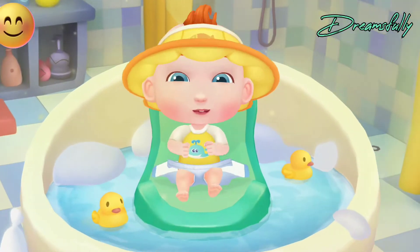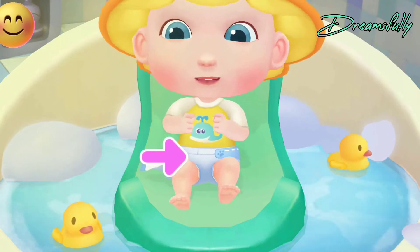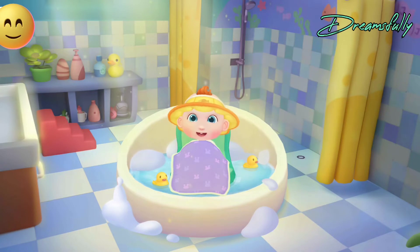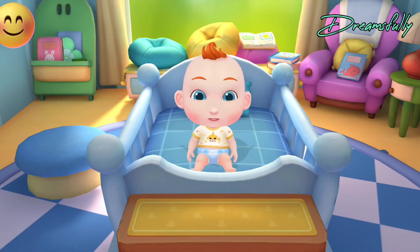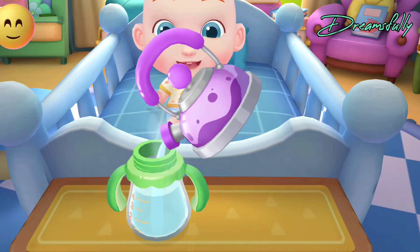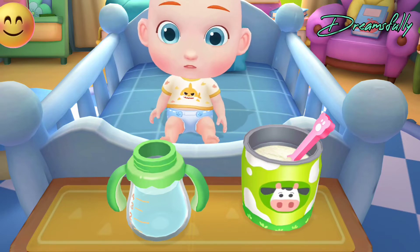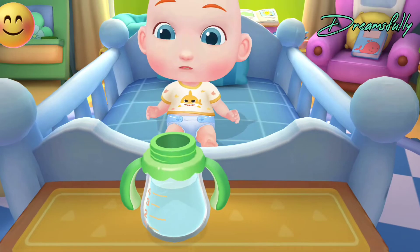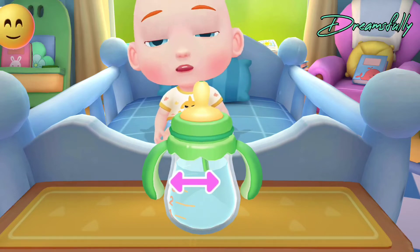Jojo is done with the bath. Let's put on a new diaper for him. Jojo looks so comfortable. Jojo needs to go to bed. Let's take him to his room. Jojo should drink some milk before going to bed so he can grow up faster. Please get Jojo a glass of milk. Let's add some warm water first, then pour in the milk powder. Shake the bottle to mix it well.